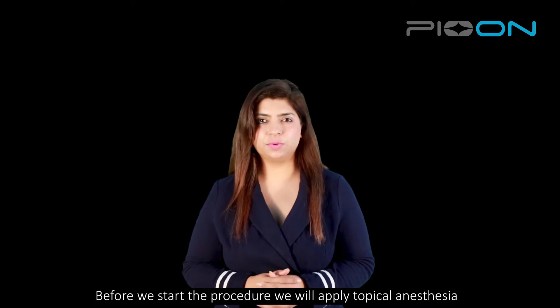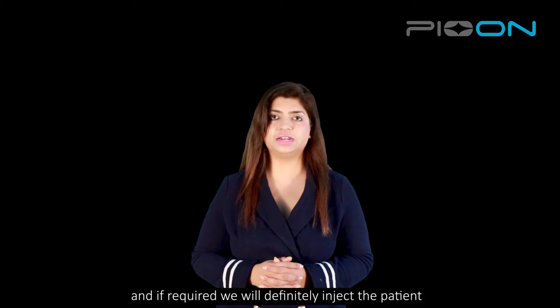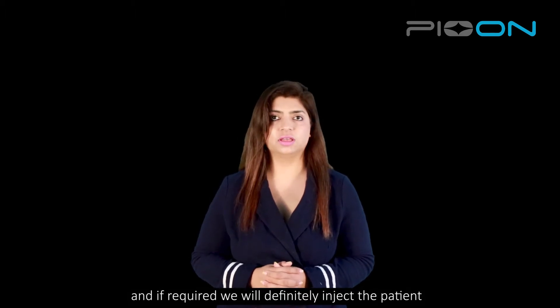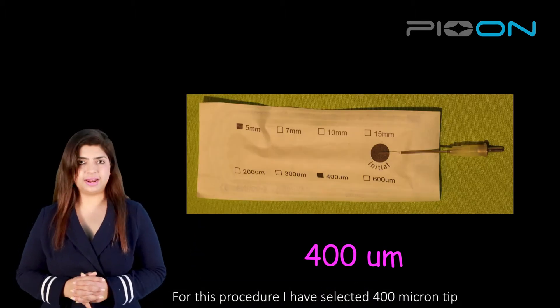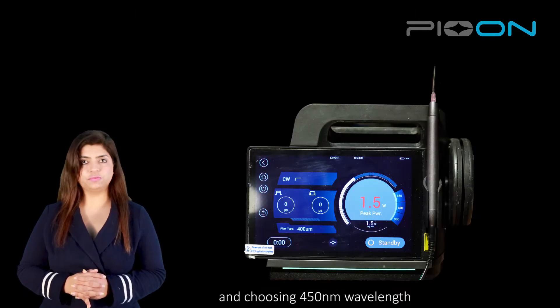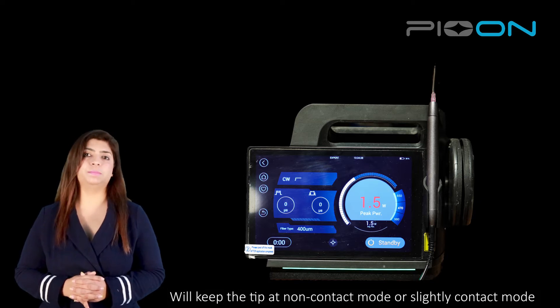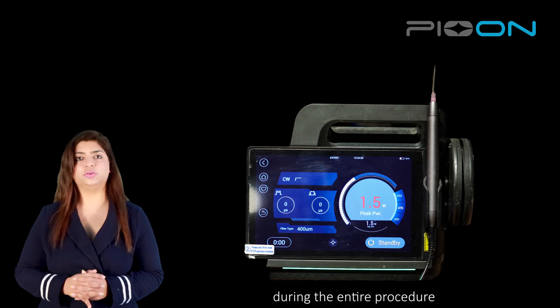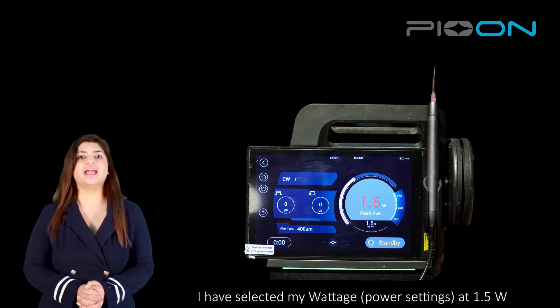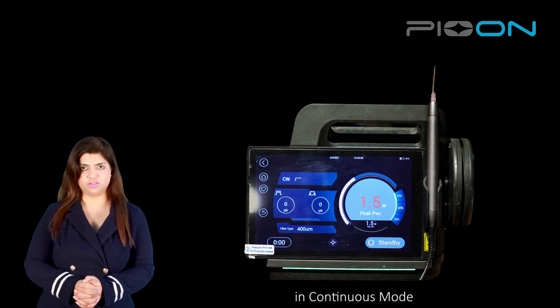Before we start with the procedure, we will apply a topical anesthesia to the patient and, if required, we are definitely going to inject the patient. For this procedure, I have selected a 400 micron tip initiated with 450 wavelength, making sure that I keep the tip in a non-contact mode or a slightly contact mode during the entire procedure. I have selected my wattage to be 1.5 in a continuous mode.